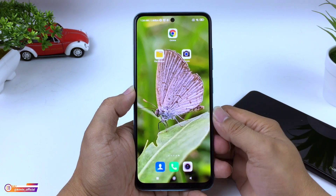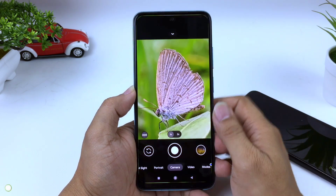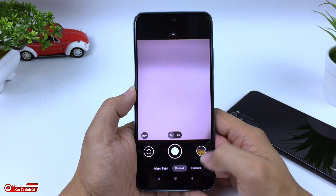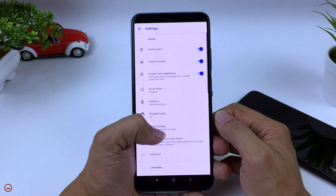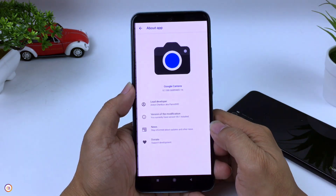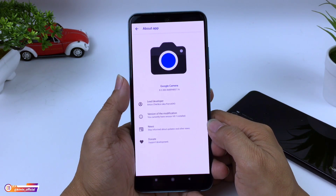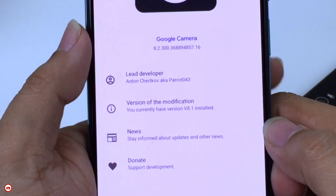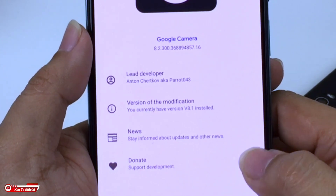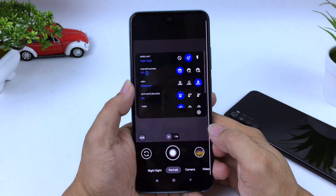Assalamualaikum warahmatullahi wabarakatuh, apa kabar? Mudah-mudahan teman-teman semuanya dalam kondisi yang terbaik. Di video kali ini saya akan share dan review Geekcam versi terbaru. Dan kali ini adalah rilisan dari Parot 043, atau biasa dikenal dengan Geekcam Parot. Adapun based on Geekcam nya adalah Geekcam 82300 atau Geekcam Pixel 5. Seperti apakah review lengkapnya? Yuk langsung saja simak videonya sampai selesai.